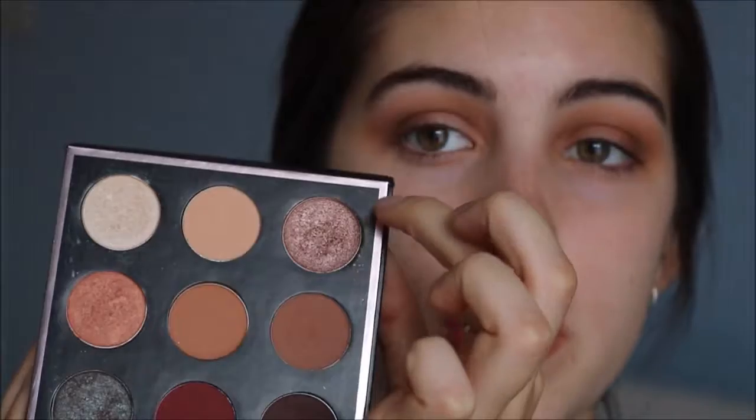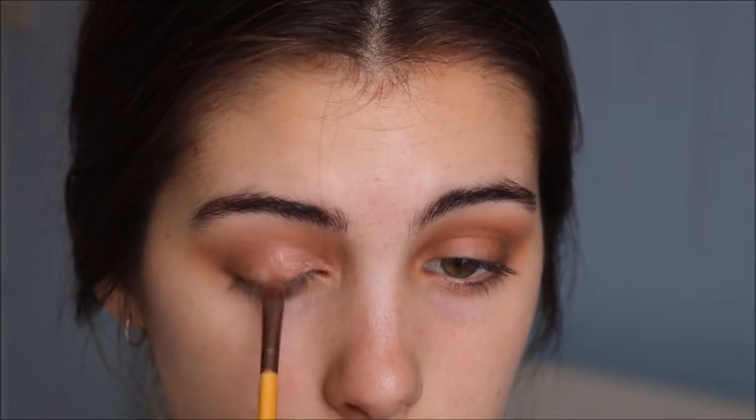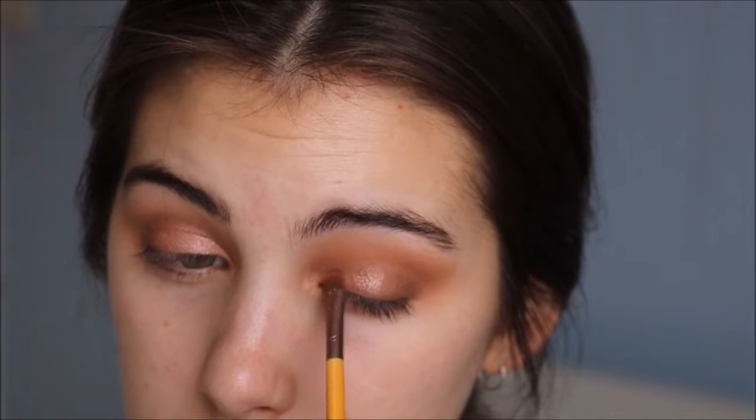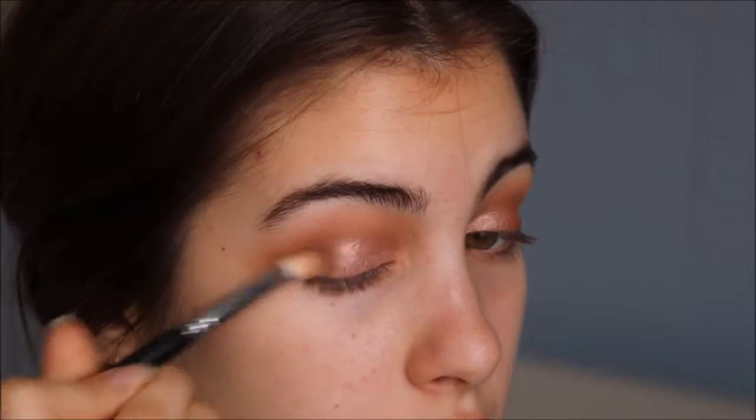For the lid color I'm going to go in with Luna — I think that's what it is — which is this one here. I'm going to be using the small flat shader brush from Ecotools. This eyeshadow is really foiled so I'm going to spray my brush with some NYX setting spray just to intensify it even more. Then I'm just taking this fluffy brush with no extra product and blending the shimmery shade with the deeper shade. Actually I'm going to take the smallest amount of the Frappe color as well.